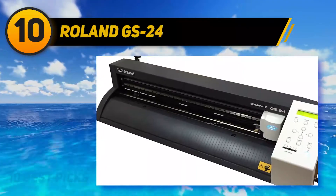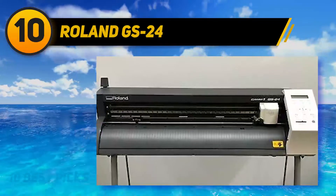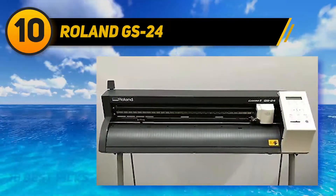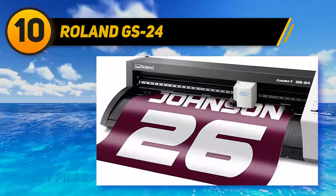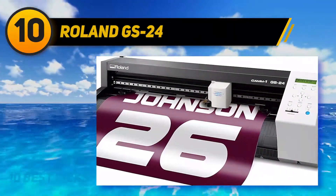This machine provides precision contour cutting, overlap cutting, and a 3-year warranty. The cutters by this brand have had a large impact on the graphics and signage industry and decorated apparel. They are known for their reliability, affordability, and versatility.